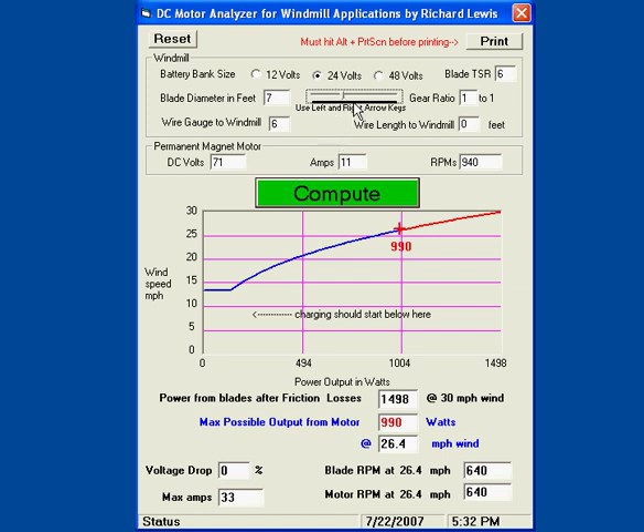That's way too much wind just to start charging into 24 volts. I don't want to gear it up, so I will lower my blade diameter. As I lower it, it's at 990 watts at about 29.2 miles an hour. Any faster than that and it could burn up the motor. Since I do get winds that are fairly high, I will lower this.